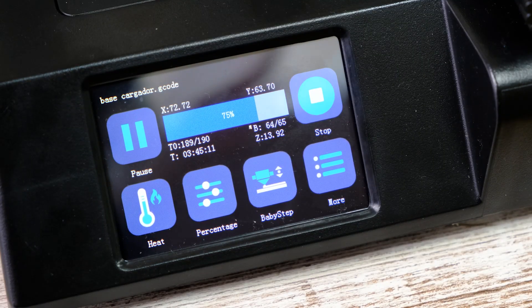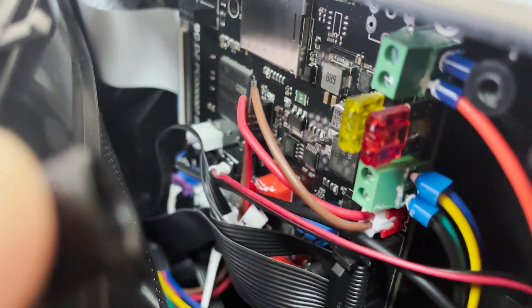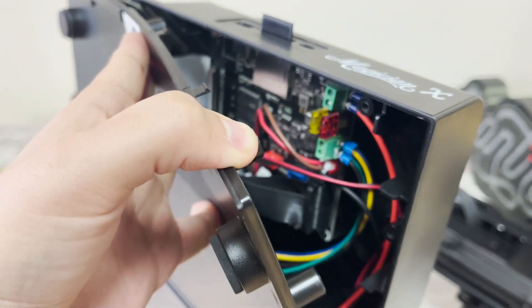Quinta y última cosa que me ha gustado: es silenciosa. Esto ya viene siendo marca de la casa en las impresoras nuevas. Hay que decir que trae una placa propietaria — eso no me ha gustado mucho —, pero tiene una placa propietaria de 32 bits que es muy silenciosa y que prácticamente no se hace notar, pese a tener un doble ventilador de capa de serie.